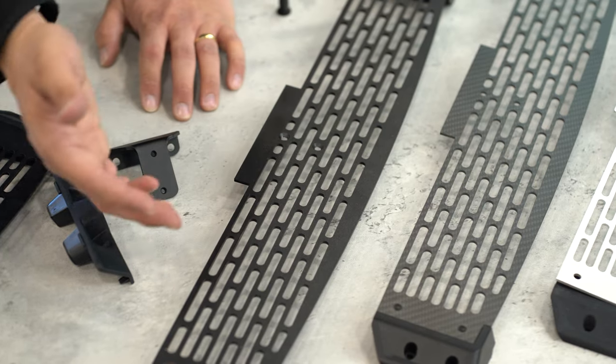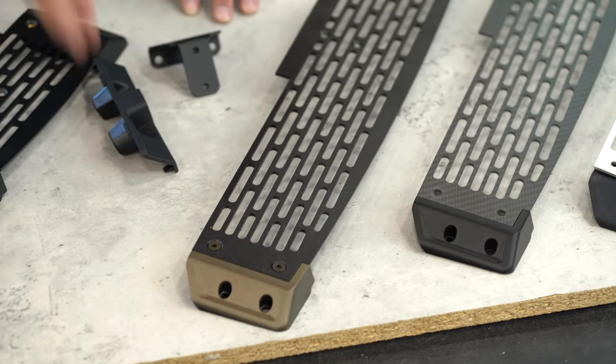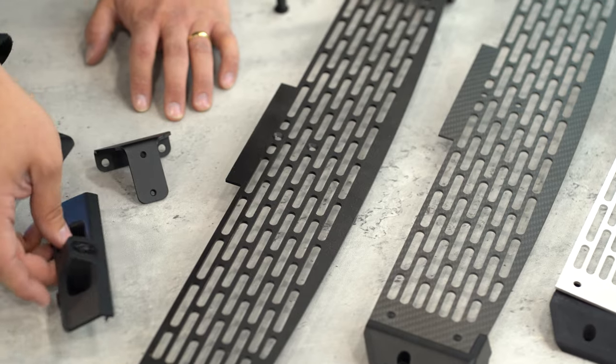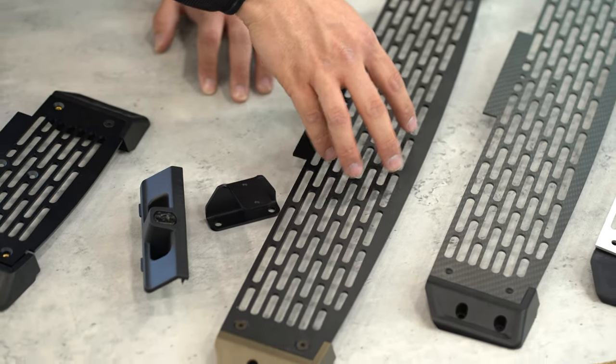The Pro model installation is a little bit more involved because we do recommend that you drill two holes in that dash trim piece. Our installation guide, which will be linked in the description, walks you through that step by step. It sounds intimidating but it's really not — and that is how you end up with a surface that large but very, very rigid. So let's go take a look in the car.